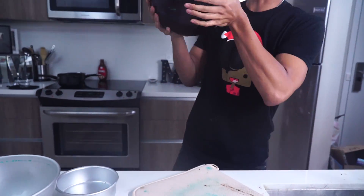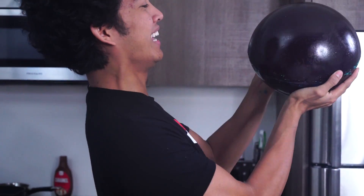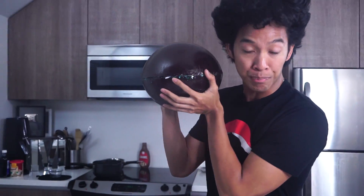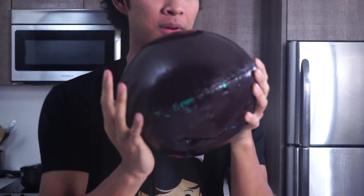Look at my giant black jawbreaker! It's so black and so big! Oh my goodness — this is as big as my head. Look at this guy. This thing is massive. Holy cow! Look at how big this jawbreaker is — and it's definitely one piece this time.